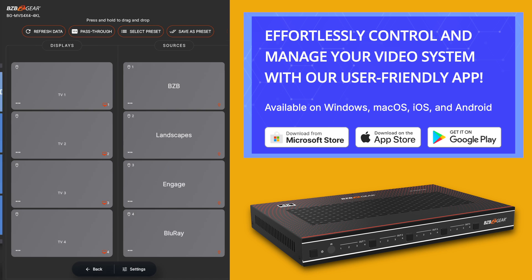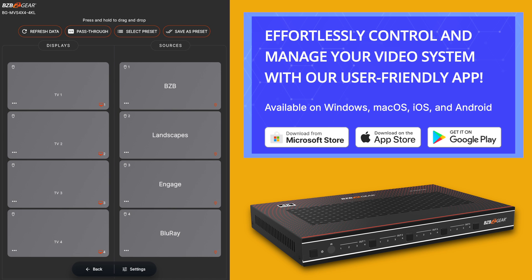Now that we have it set up, next is we want to control the unit. The best way for me is the web GUI, but you can also use the remote or the push buttons. Once you get this on your network and log into the interface, it makes it really easy to control and adjust your settings. Another easy way to control the unit is by downloading the BZB Switch Control app, which supports most of our matrixes and video wall processors, including this one.